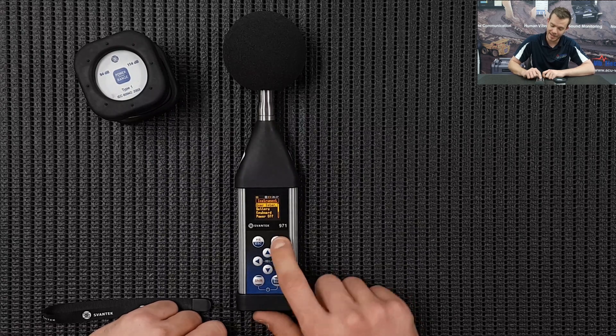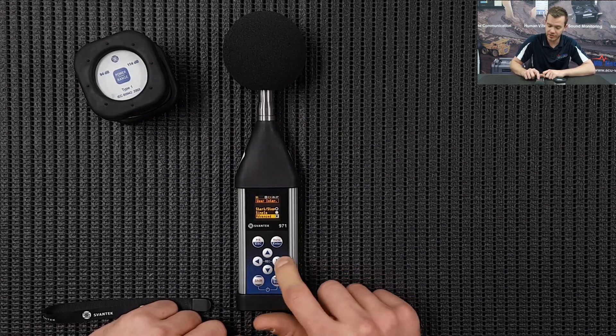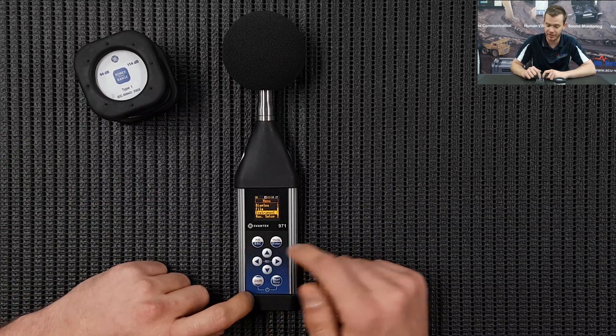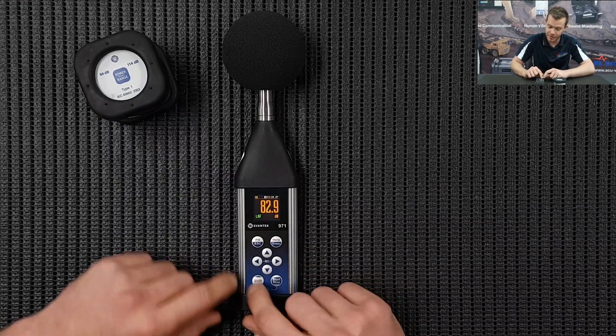Scroll down to Instrument and press Enter, then go to User Interface and press Enter. We're going to change this to Advanced. Typically if we calibrate it we'll change that for you, or if you've purchased it - it's just one little setting that you'll need to do. Press Escape and go back to the menu.